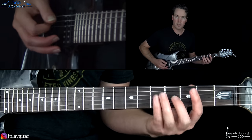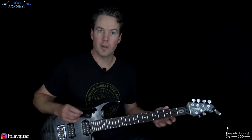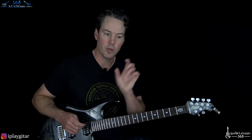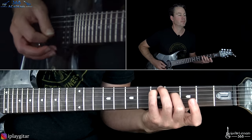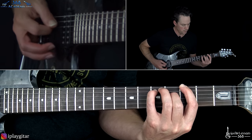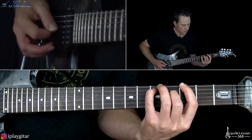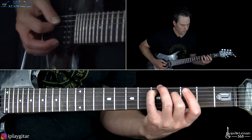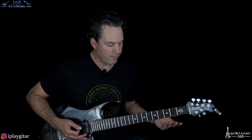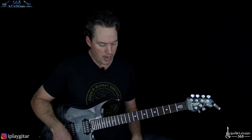Then we're going to end it with kind of the same way we started it. The very first little bit that we started with is also the end of it. So all together, that's kind of the main thing that's going on in the beginning of the song. That riff kind of repeats, and with a bigger guitar tone we have some more stuff coming in. So let me just go to that real quick and kind of switch the settings.